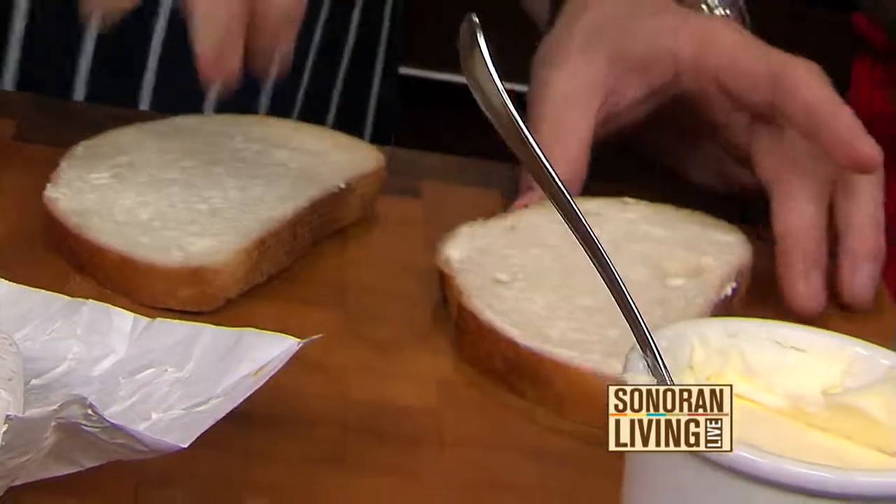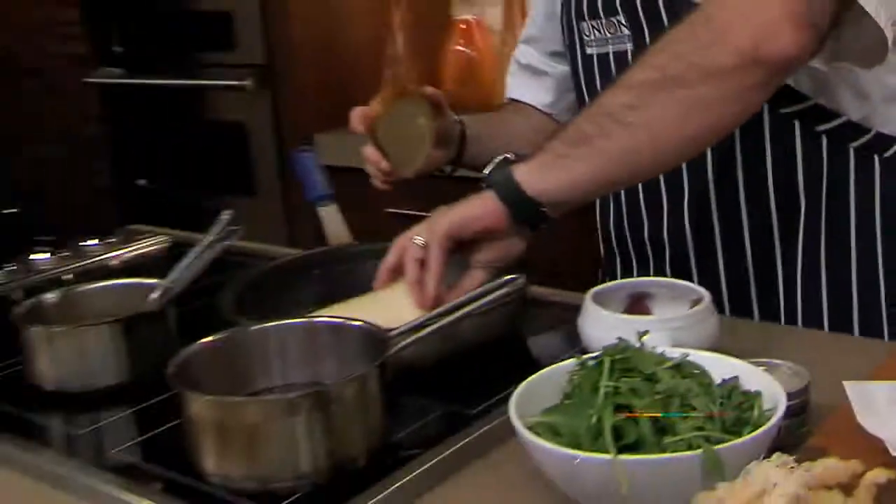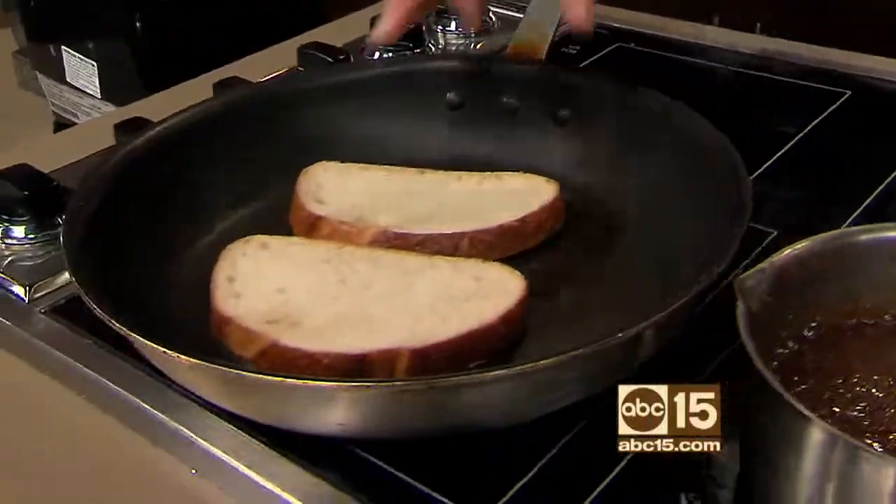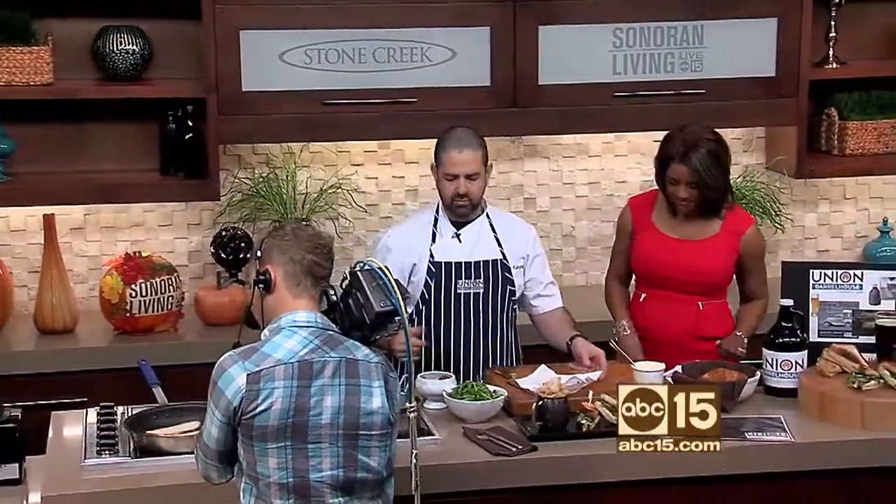This is sourdough — just a really thick-cut artisan sourdough. We're going to go right into our pan and we want to do this over low heat, just to let it build up and toast so that it gets a nice toast to it.